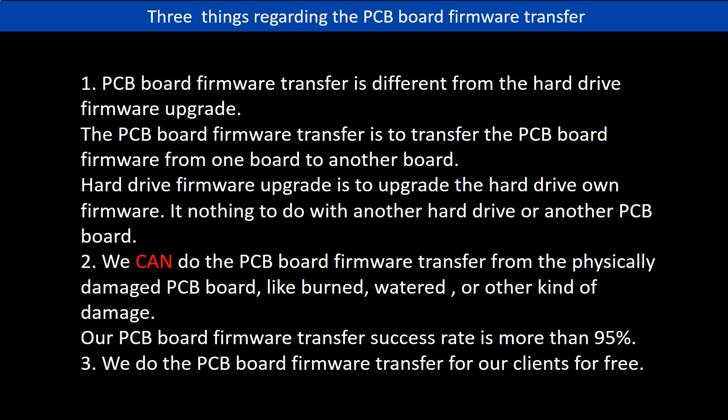Second, we can do the PCB board firmware transfer even from a physically damaged PCB board, like burned, watered, or other kinds of damage. Our PCB board firmware transfer success rate is more than 95%. Third, we do the PCB board firmware transfer for our clients for free.